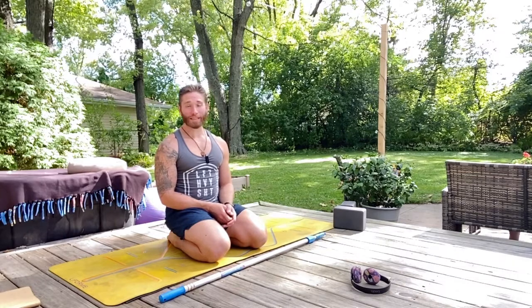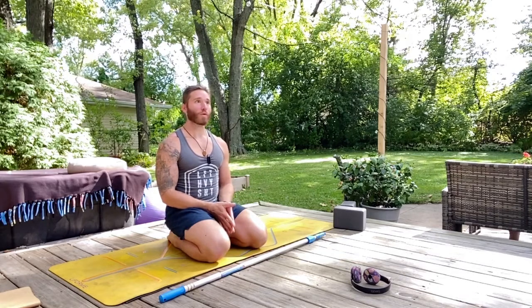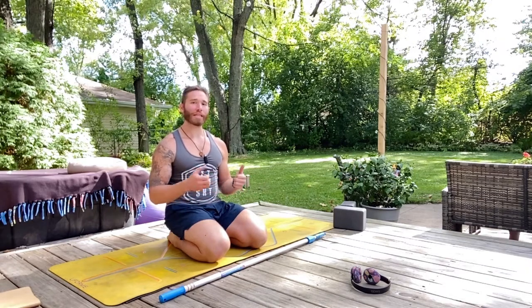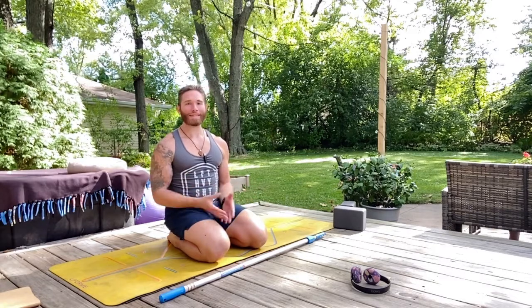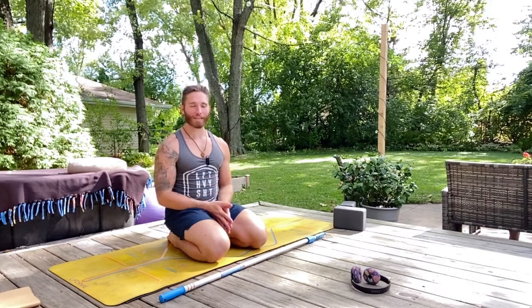We're going to work on your flexibility and your flex-ability through implementing yoga shapes for longer periods of time. When we hold these shapes for long periods of time — up to three to five minutes — we change the length of our tissues over the long run. And we're really addressing areas that we hold a lot of tightness, stiffness, rigidity, and discomfort in our bodies this week.